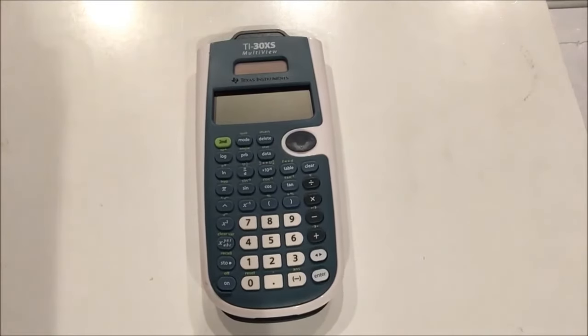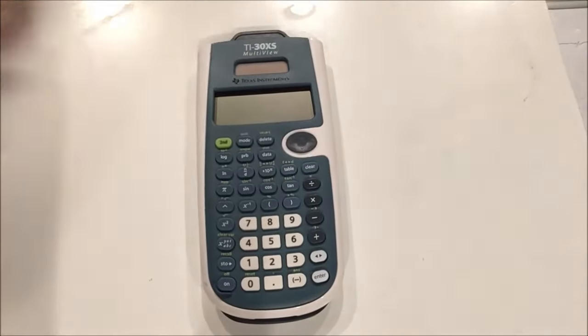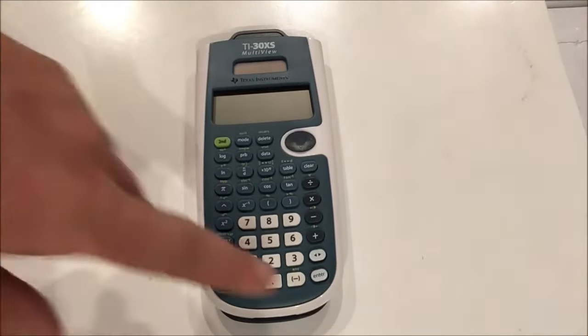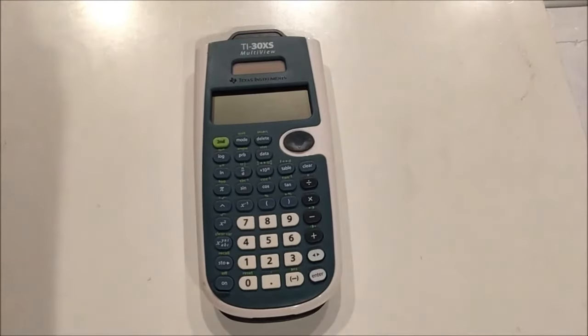It is an equation operating system based calculator, like the other one I just showed on the screen, and that means that we plug in expressions into the calculator and then we press enter. The multi-view feature has to do with what's called math print — a really nice feature that allows you to see your expressions as you would in your textbook rather than on a standard calculator.